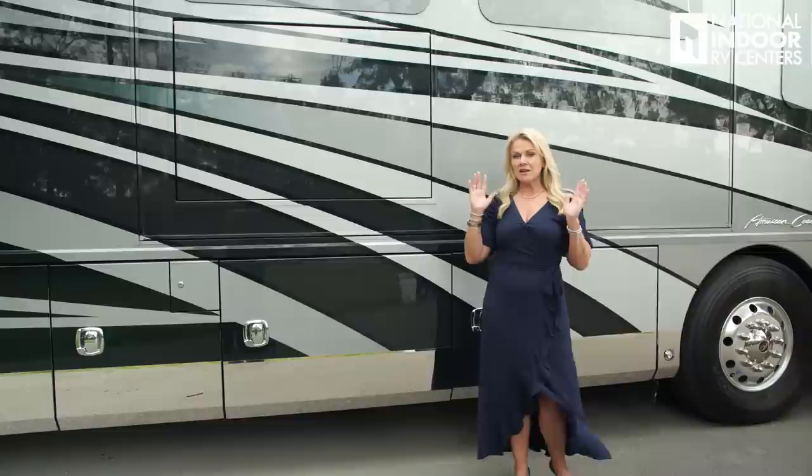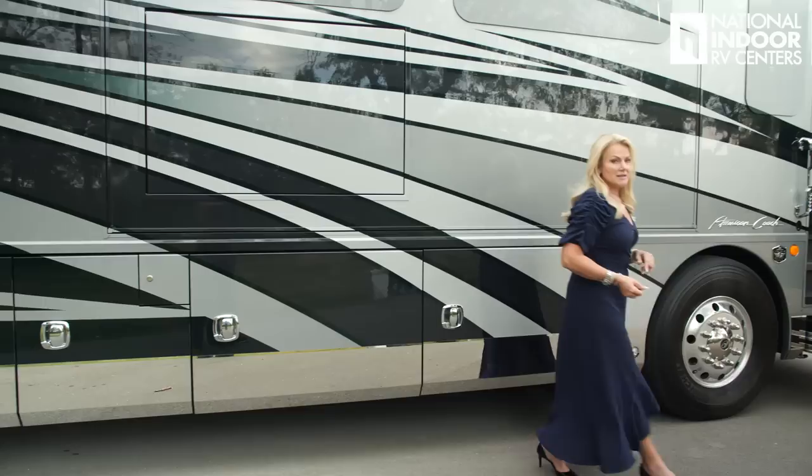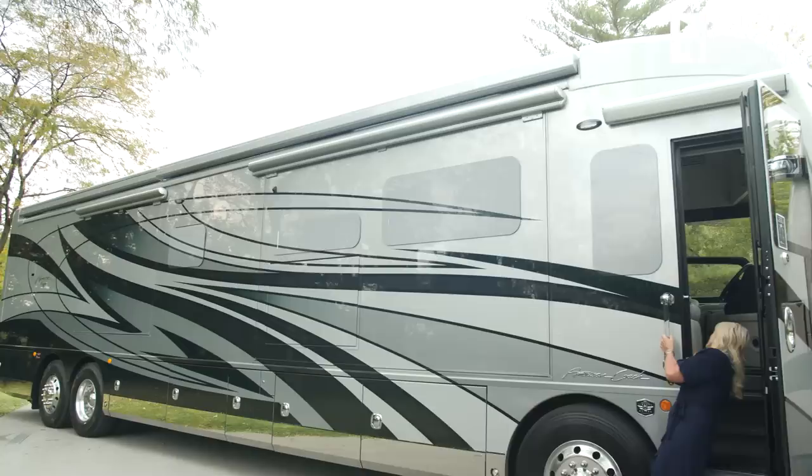You've got two Girard awnings that come standard, integrated into the sidewall giving it that nice bus-like look. You can bring them out with the app on your phone, or you can do it right inside the door or from the remote control.